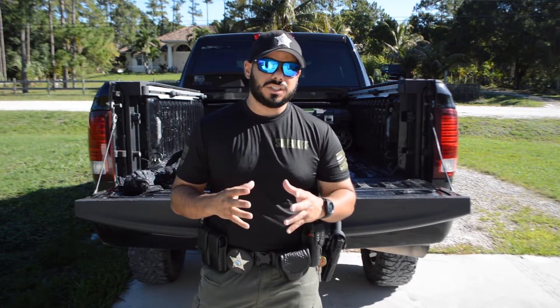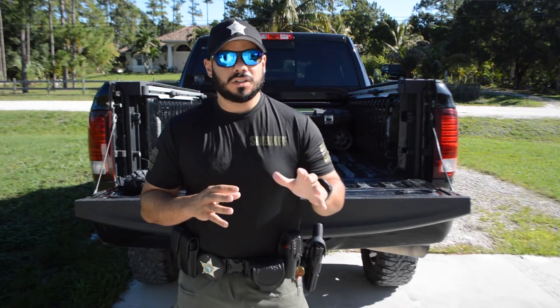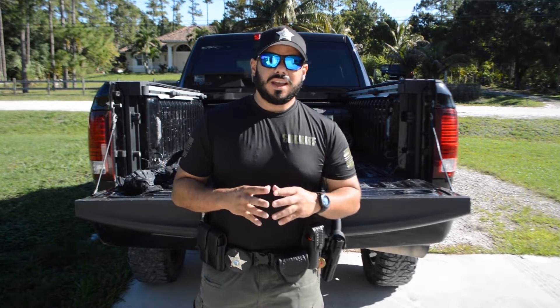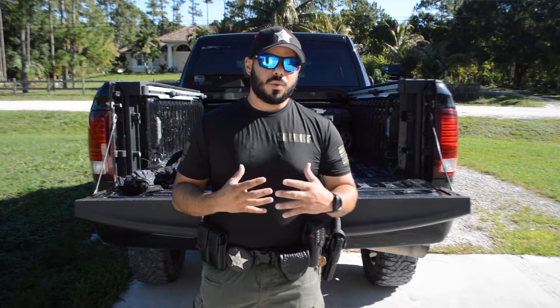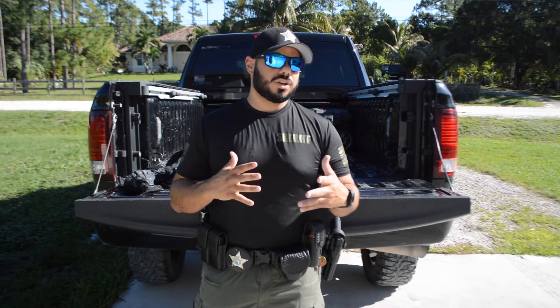Alright guys, welcome to Performance Firearms channel. I'm John Rodriguez and in today's video we're going to switch things up a little bit and not talk so much about competition gear but more on duty gear. We're going to talk on duty belts in particular and how I set mine up. For me it's my personal opinion — it might vary — but I'm going to tell you why I set mine up the way it is and why it's the most efficient way. I have three different types of belt setups.